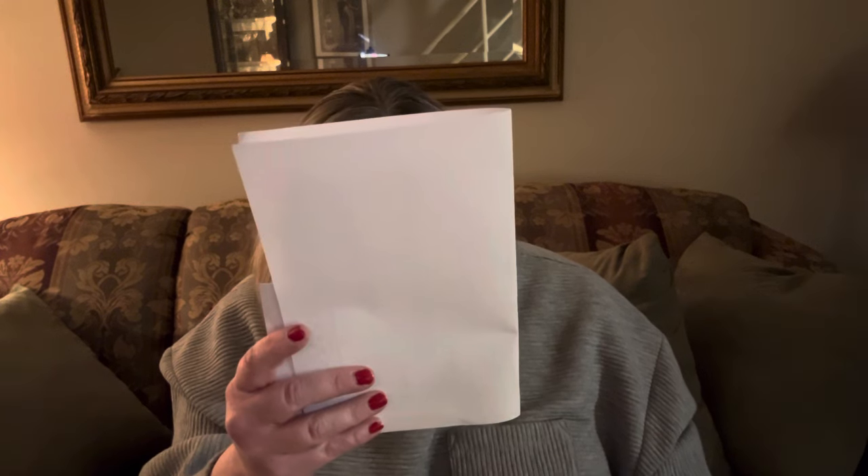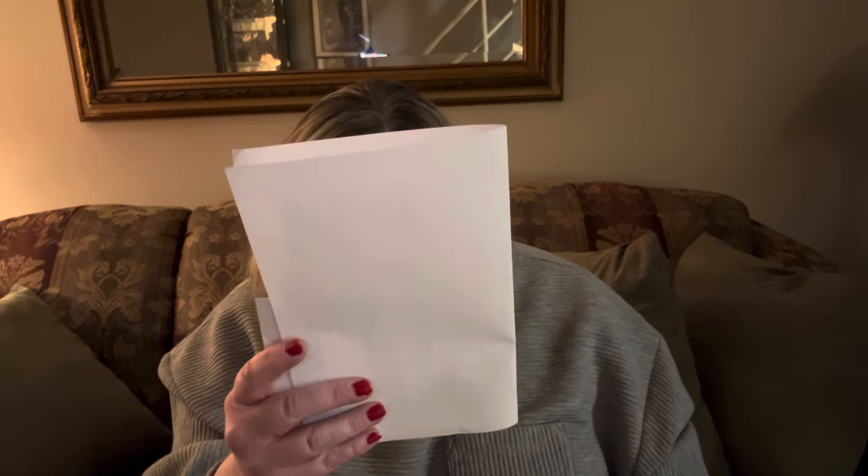This card says — Grazie per il tuo acquisto su furla.com — thank you for shopping furla.com. I do understand Italian and can speak and read some. My pronunciation is probably not that great because I haven't done it in so long, but my grandma used to curse at me in Italian, so yeah.